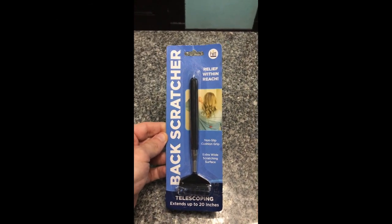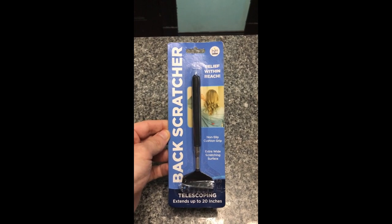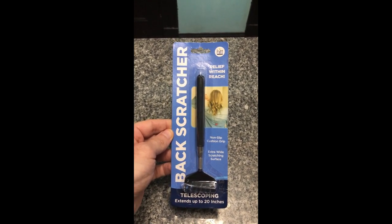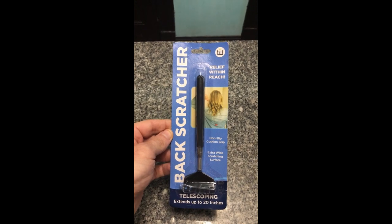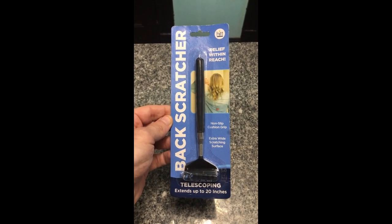Today's Dollar Tree gadget review: the back scratcher. Ladies and gentlemen, the back scratcher has a non-slip grip, an extra wide scratching surface, and the best part — it's telescoping. It stands up to 20 inches.